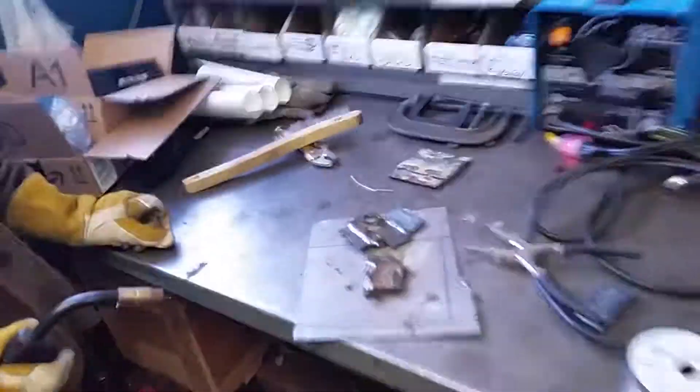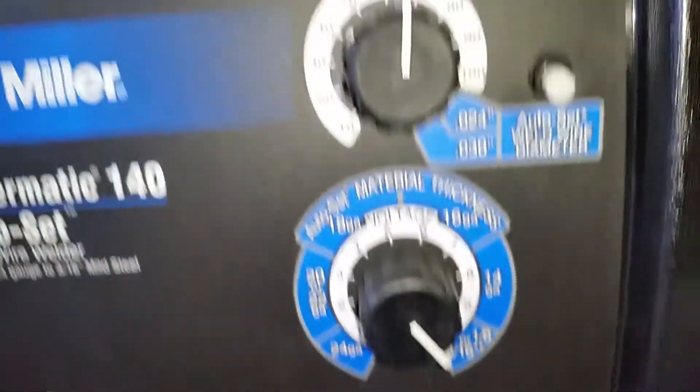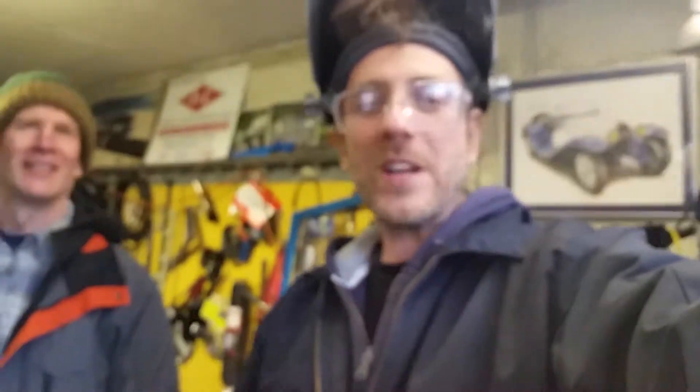We're doing Welding 101 — that's basically it, that was your one-minute video. We're doing solid wire with gas, and these are our settings. I'm Mr. G, we're at the Home Workshop. That's your one-minute video for Welding 101 — see you later!